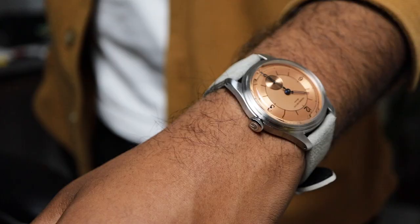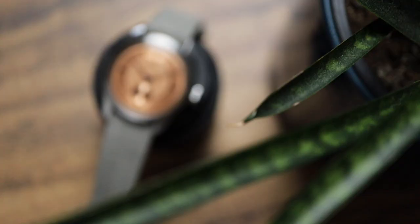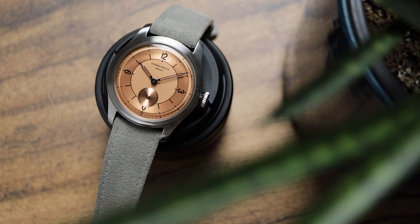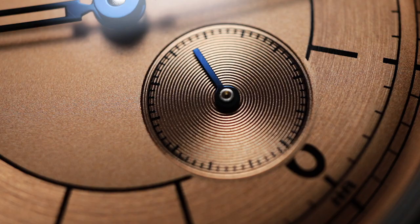The star of the show, though, is that dial. It is absolutely gorgeous. It's a salmon coppery colour with a combination of three different finishes. The inner section is sort of bead blasted, the ring with the numeral has a circular brushing, and the sub dial has deep concentric grooves.